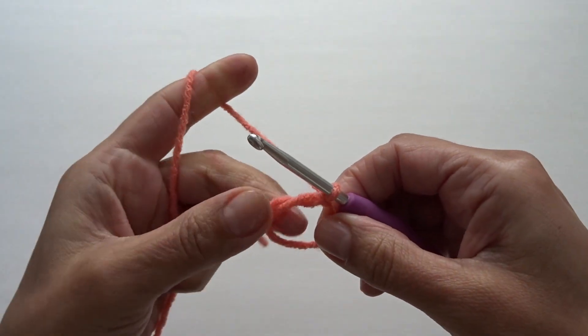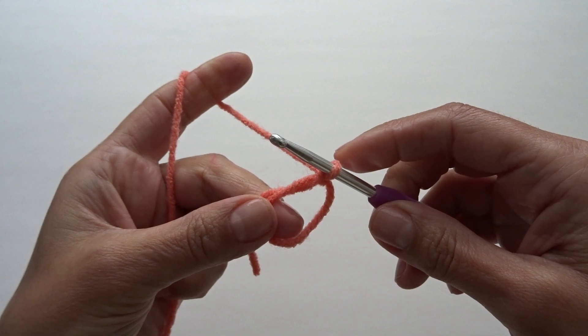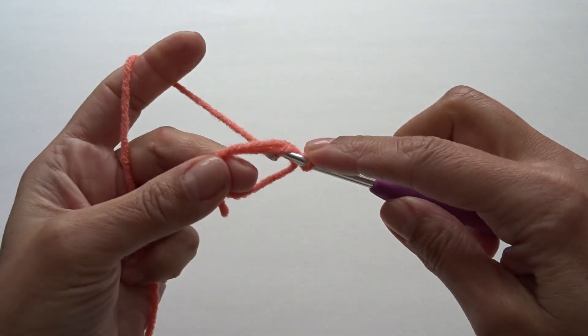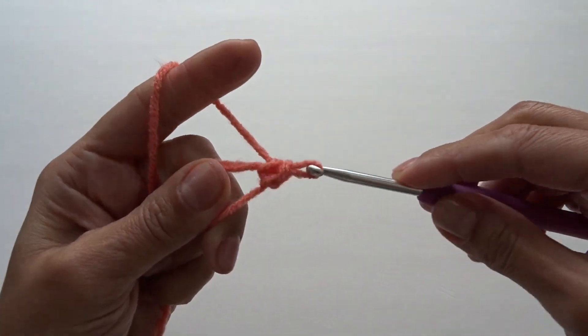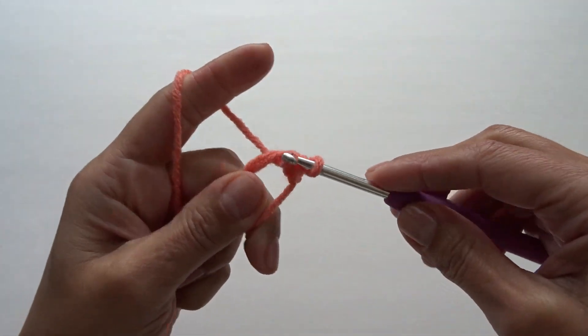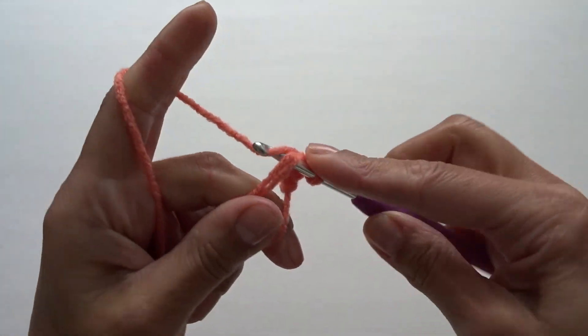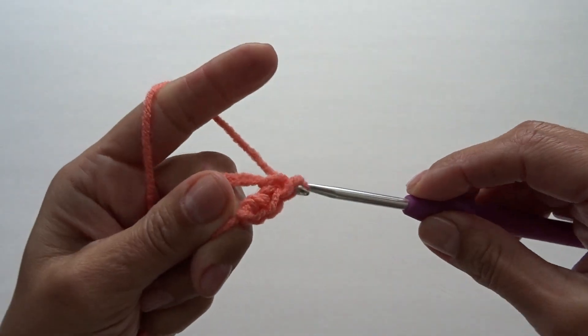Here we have a magic ring with the chain one. Into this magic ring we're going to work four single crochets — here's one, two, three, and four.